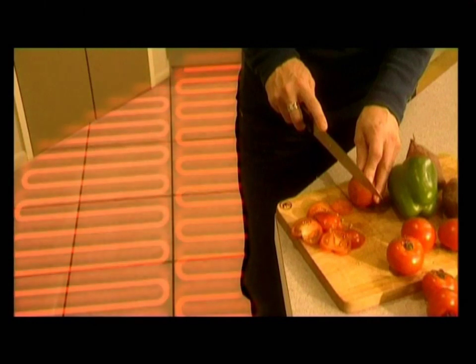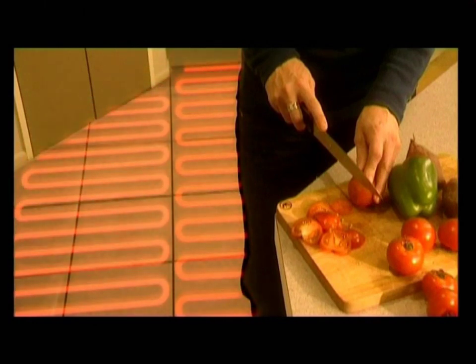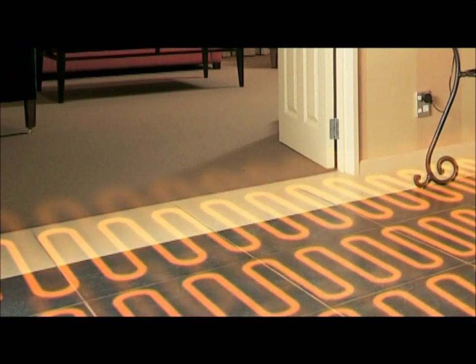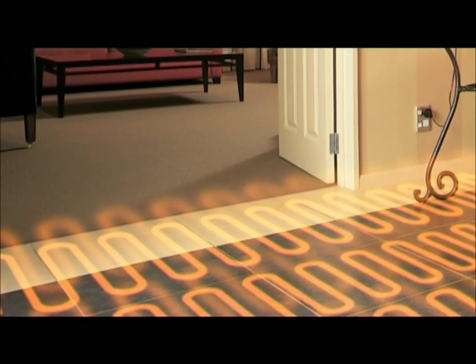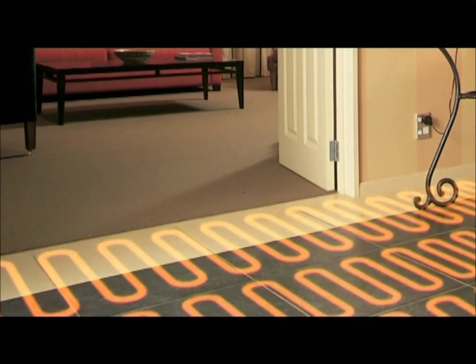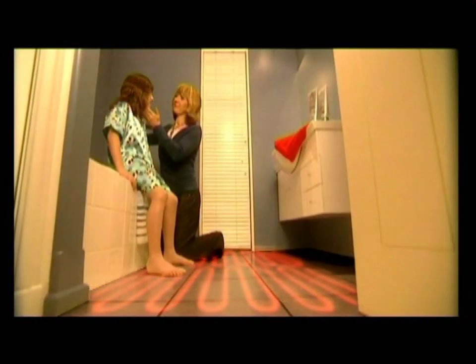Eswar under tile heating is the natural choice for warming tiled areas such as kitchens, bathrooms and hallways. Eswar under tile heating uses a slim heating element fixed to a flexible fiberglass grid, which is laid over the area where tiles are to be installed.